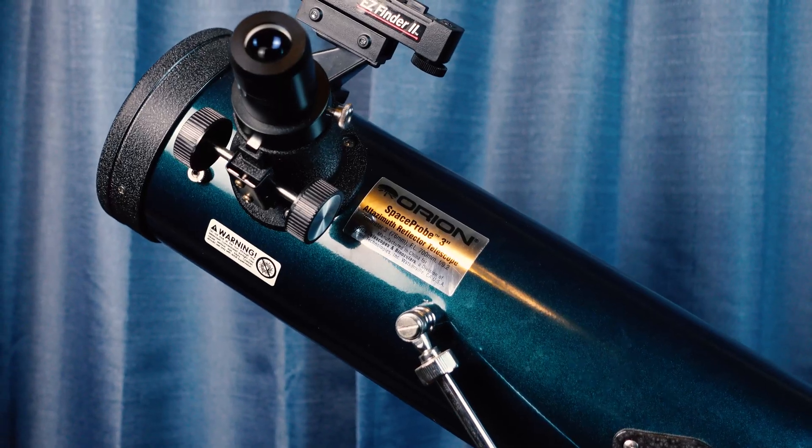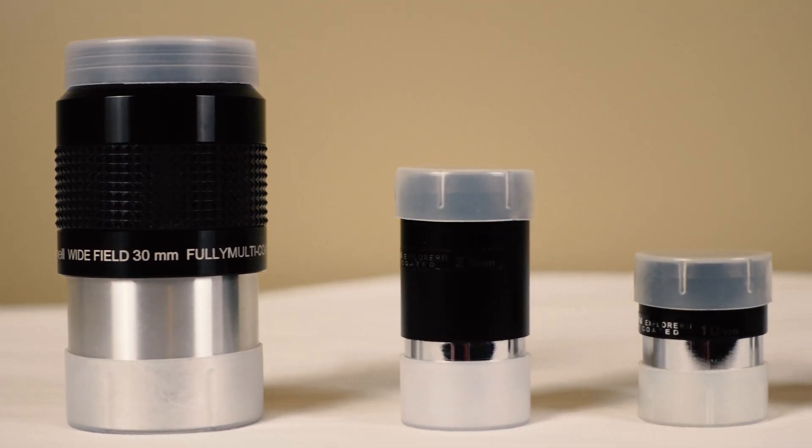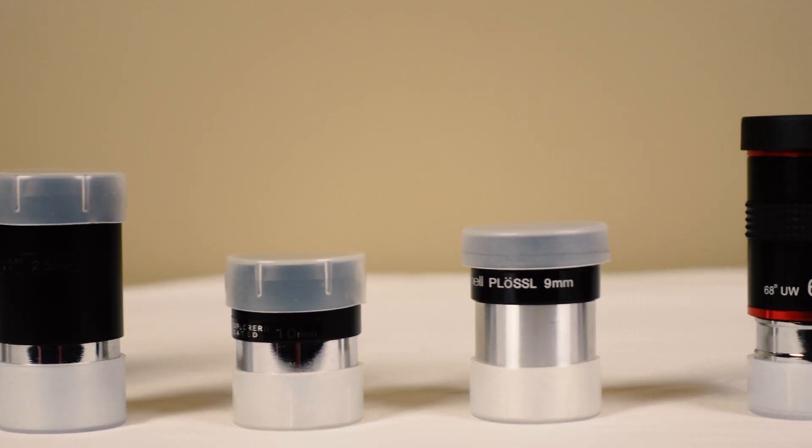So here's what you'll need. The first thing is a telescope above around 600 millimeters in focal length. Even if all you have is a cheap reflector like this one it will work. You can start with the widest eyepiece that you have and work your way to smaller eyepieces if you want to focus on a specific feature of the moon.